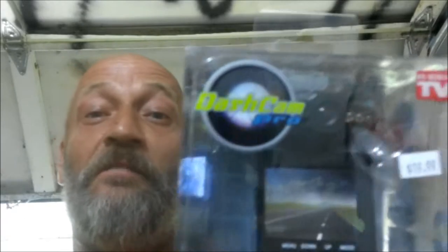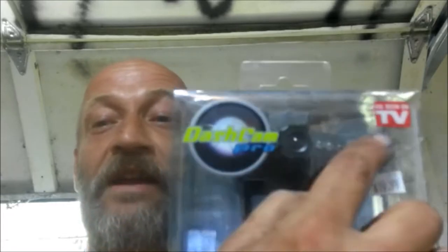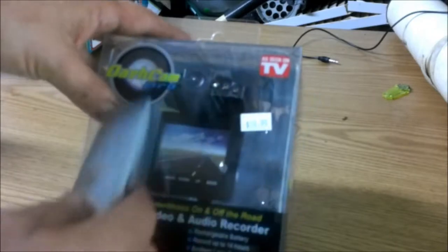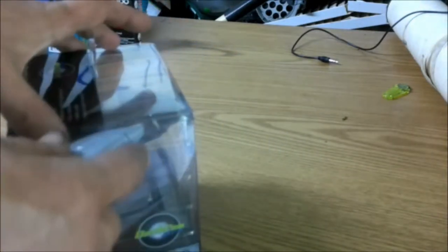Hey guys, Shabear 1000 here again. Today we're going to be unboxing, reviewing, and trying out this cheap dash cam we got here — as seen on TV. Stay tuned, let's see what it's all about. We paid $20 for it. It says full high def, but you know it's probably 720 or something. Let's check it out.